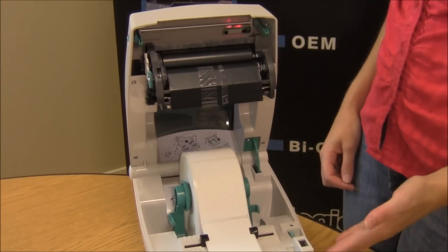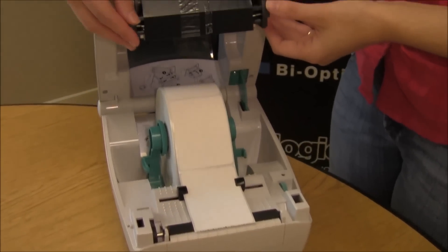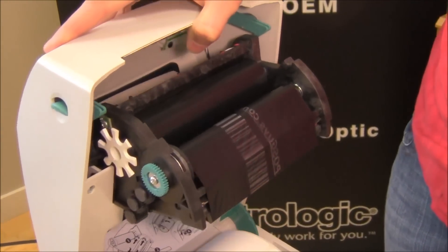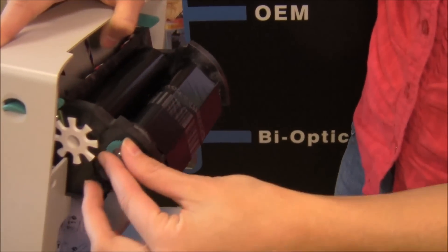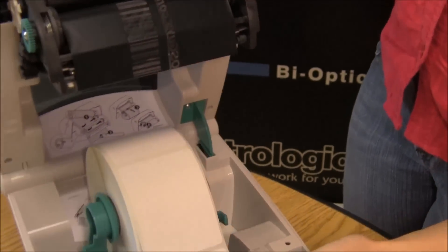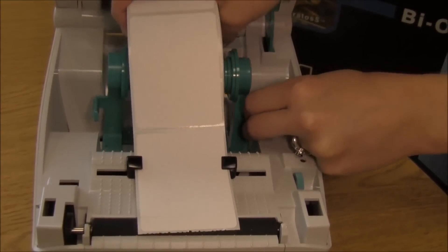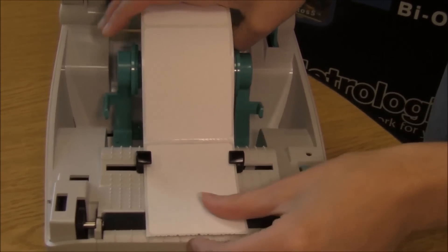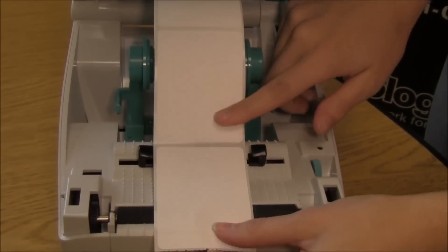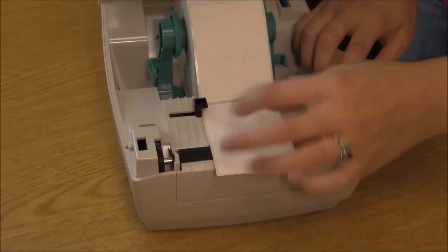As you can see, if you have a TLP2844, it has the exact same layout on the inside. Your ribbon up top here loads in the exact same way. It has the same tightening mechanisms on the top to adjust it. Down below, it has the same label guide, and it tightens the same way right here.